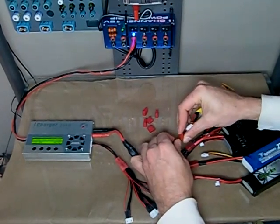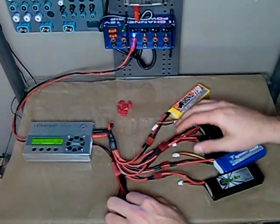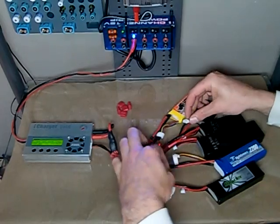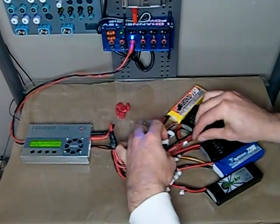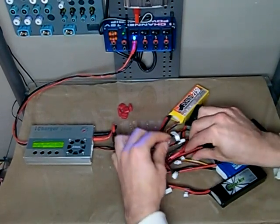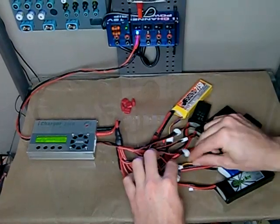Now that I've got all six of these guys plugged in, I just need to plug in the balance charge lead adapters here. The order you do these connections doesn't matter, but I prefer to do the main charge leads first so that they can equalize out voltages a little bit better through the larger gauge cables.